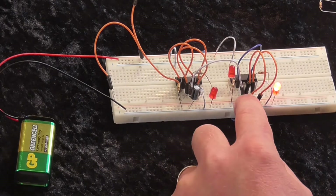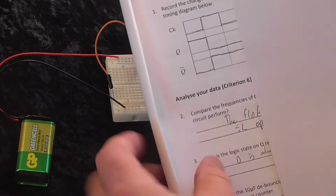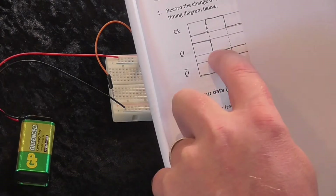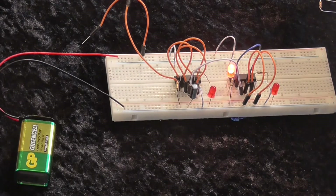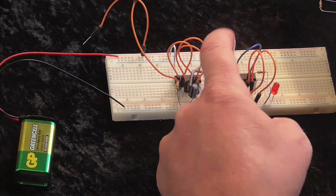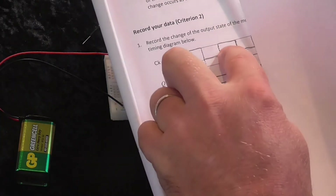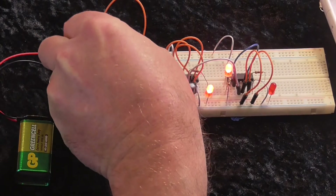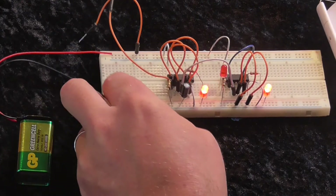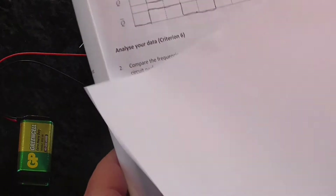And then if I release it, you'll notice that nothing changed — we've still got Q low and NOT Q high, but now the clock is low. So we can record that: clock has gone back low again, but Q stayed low and NOT Q stayed high. Repeating that for a full cycle — clock went high then low, Q went high and stayed high, NOT Q went low and stayed low. You can see this is going to cycle through this pattern. Every time I press that I get one change, but it takes two changes to get it back to the original state.